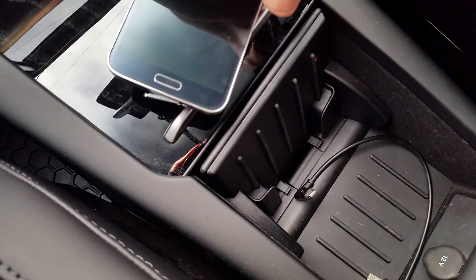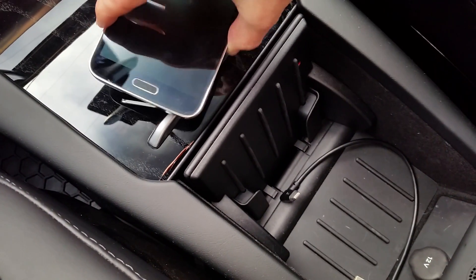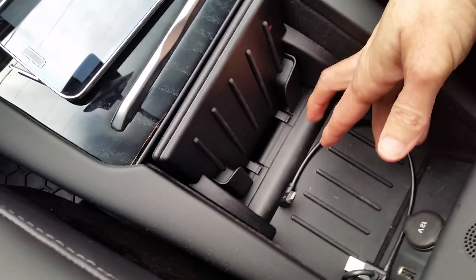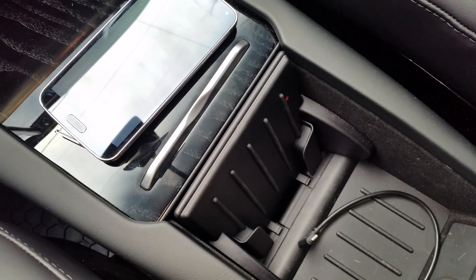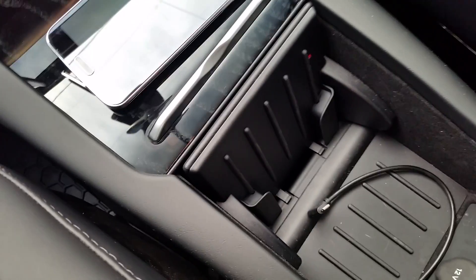That wasn't going to work for us. Our cell phones have this little cover where you plug it in, so there's no way to really get it out of the way to slide the phone in and unplug it. Not everybody necessarily has the same kind of phone, so only one type of phone can charge using their included cable.